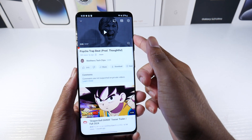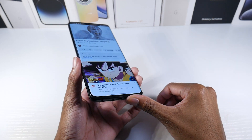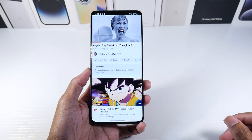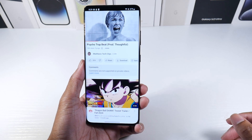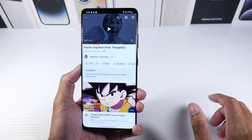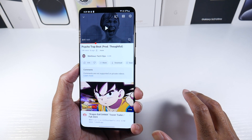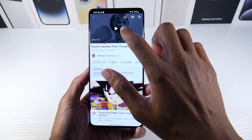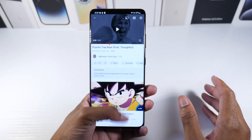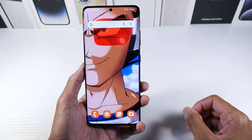The speakers are pretty good — a good amount of bass and they actually sound better than the S22 Ultra speakers. They sound pretty clear overall. This phone also has the ultrasonic fingerprint scanner, and you also have face unlock you can take advantage of as well.